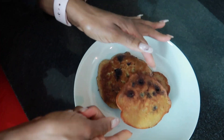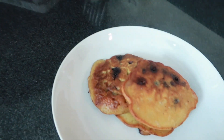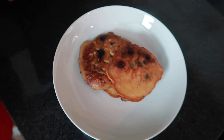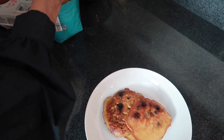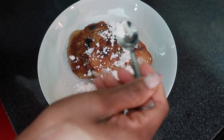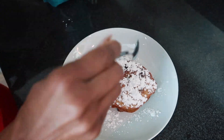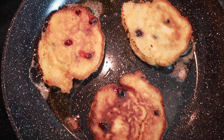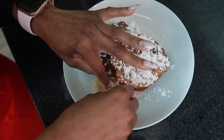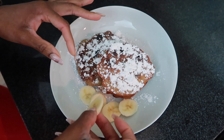This is what they're going to look like. To really finish this, I'm going to add some powdered sugar. You can add a lot or a little — it just depends on what you want. I'm going to put some bananas on here because bananas are my everything. I am a banana addict.